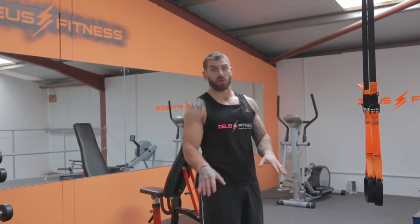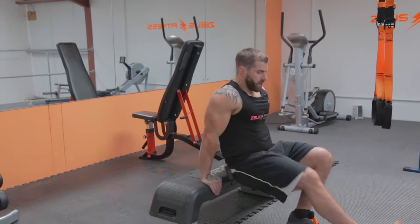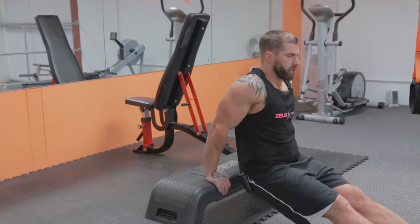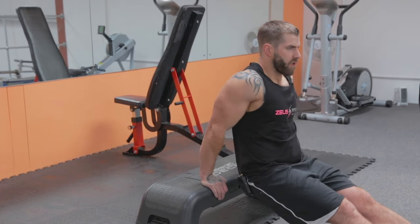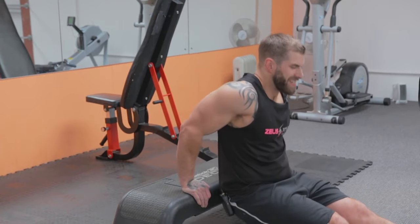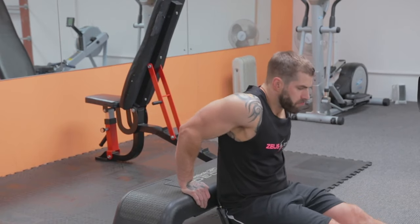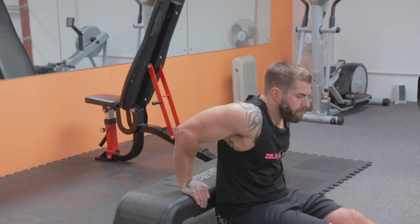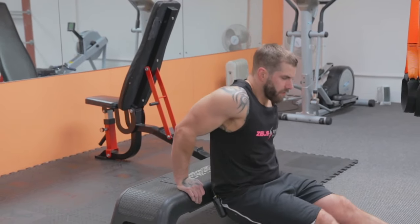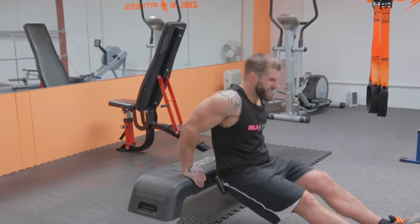After this lap we're going to stop for a quick stretch before we hit the 20s. So 15 dips this time — in position, nice and slow. Completing all 15 reps.